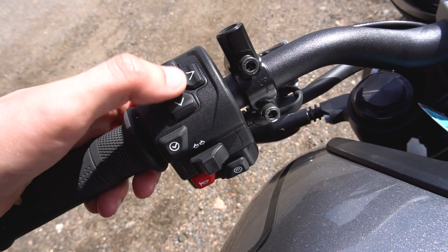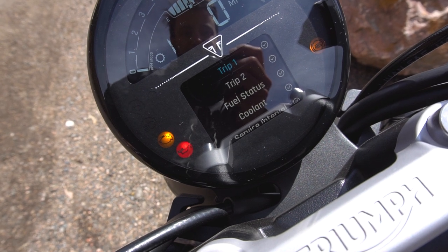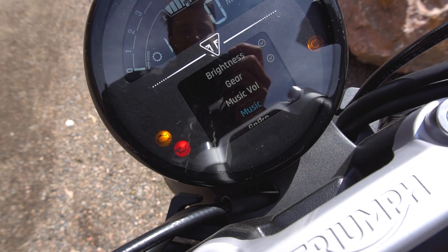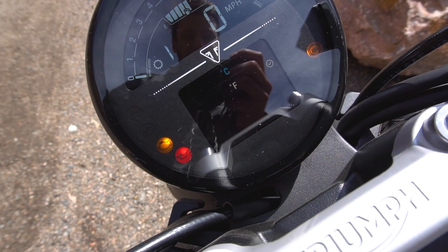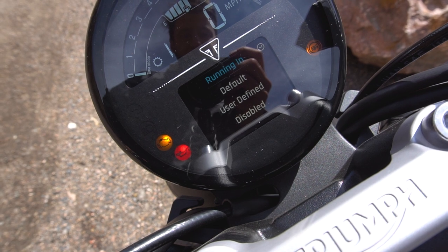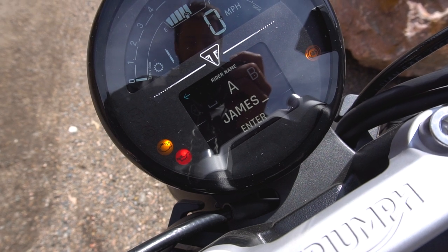You flip through the trays using the D-pad on the left-hand switchgear. In the settings menu, you can pick and choose which trays will and won't be available for you to cycle through while riding. Beyond just toggling trays, the level of configurability in the settings menu is seemingly endless. Choose your language, time and date format, your units for temperature, speed, distance, fuel consumption, and tire pressure if you have the optional TPMS. You can choose the RPM at which your Trident tells you to upshift, and you can even enter your name so the dashboard will personally greet you every time you power it on.